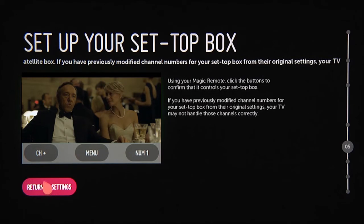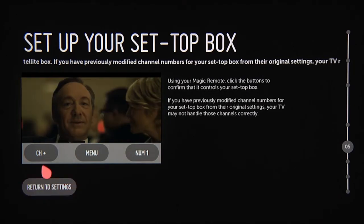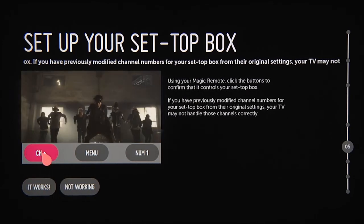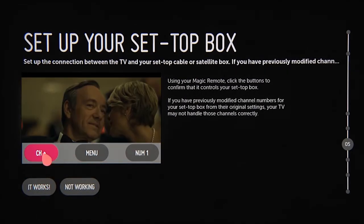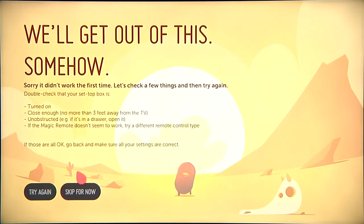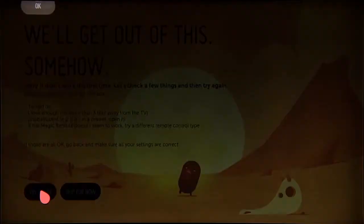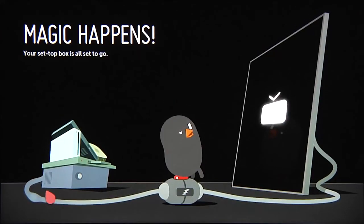On the next screen, you'll be given the chance to confirm that this is the right remote control setting. If you're able to change the channels on the set-top box using the LG Smart TV remote, click 'It Works.' If not, click 'Not Working,' which will first take you to this screen with some troubleshooting suggestions, then bring you back to the set-top box setup screen so you can make any adjustments, most likely to the remote type, and then this confirmation screen.